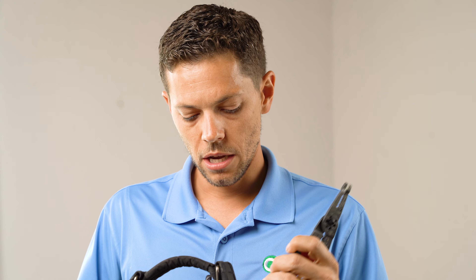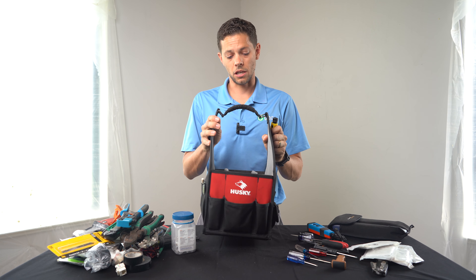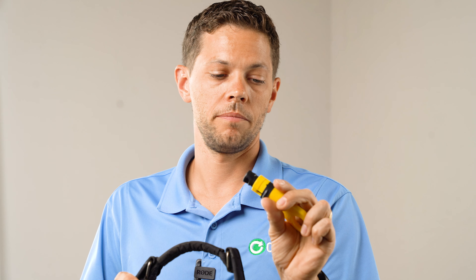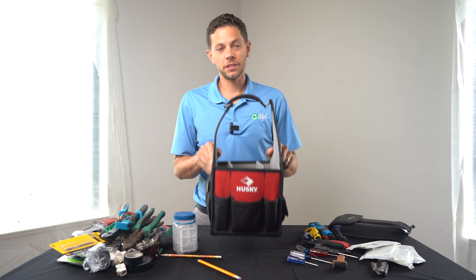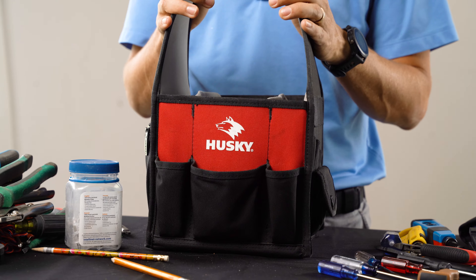Here's a regular set of wire strippers, more used for sound cabling installs when terminating volume controls or speakers. And here's a coaxial stripper — we don't use coaxial that much anymore, but every once in a while we still have a need for it. Pop this in, spin it, and strip down your cable.